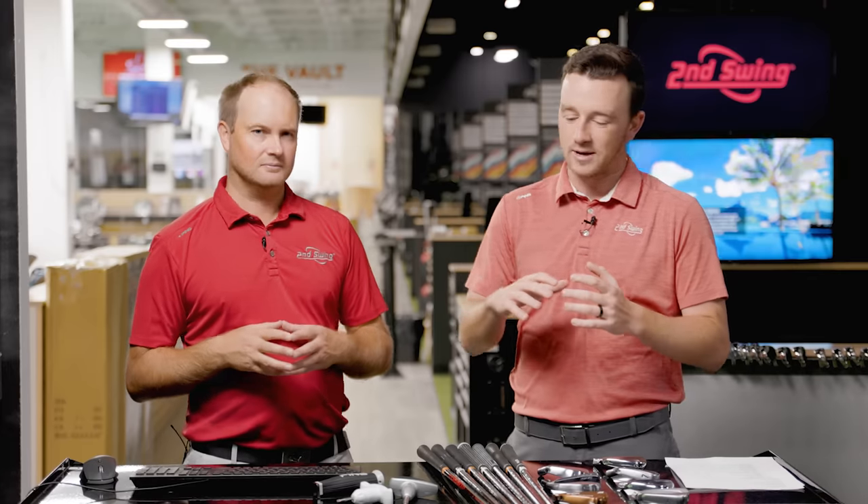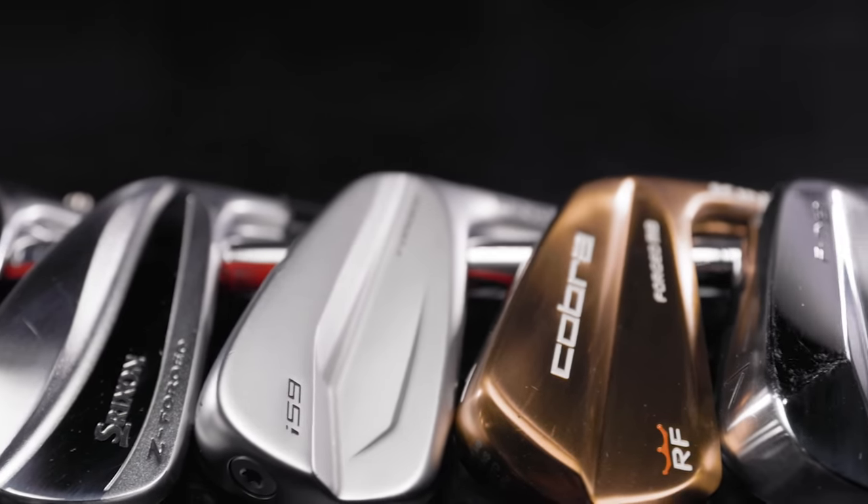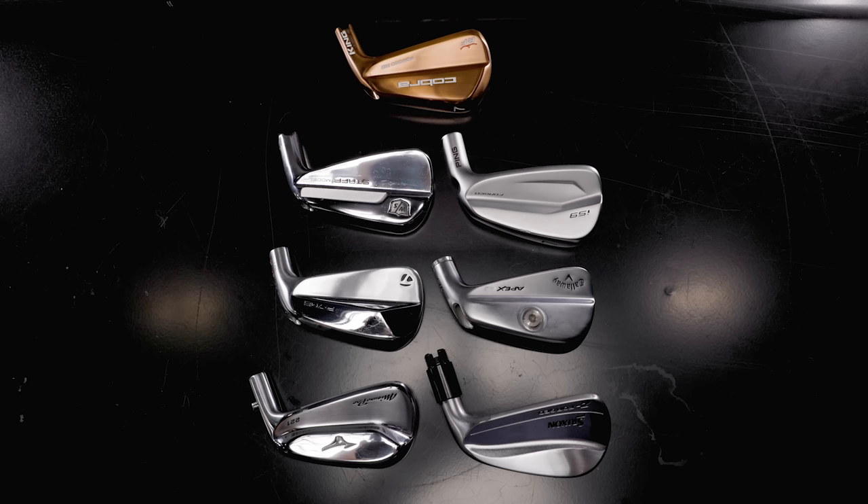Sort of ultimate comparisons — we bring in all the models from a certain category and test them all on Trackman. Today we've got the muscle back blades, the smallest club heads out there, really not much forgiveness packed in, but a lot of workability and really good feel. These are clubs where workability and feel are important.